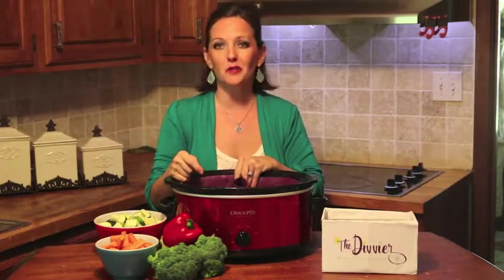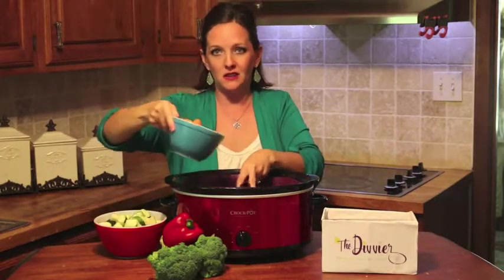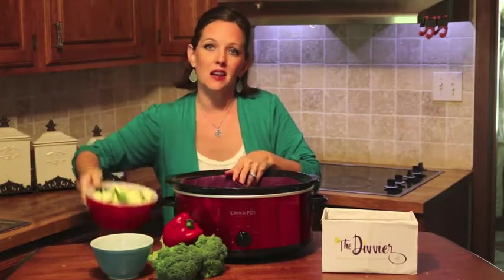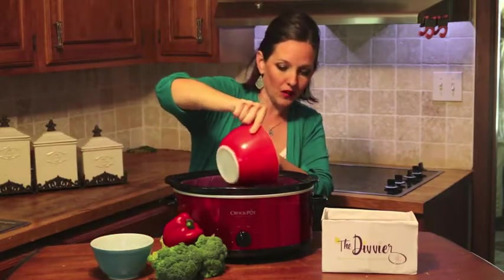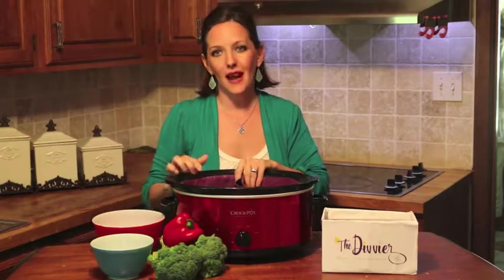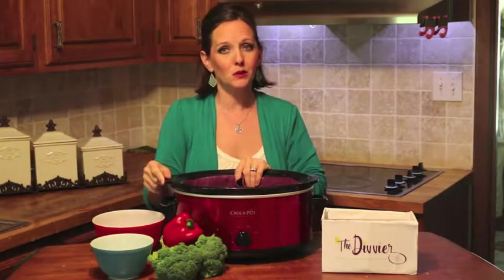Plus it transforms your dinner from a crock pot casserole to actual distinct foods. Your carrots can stay separate from your chicken, your zucchini can taste like zucchini, and if you have queso or anything gooey, the patented silicone technology makes cleanup a snap. You don't have hours of gooey messes you have to soak and scrub anymore, plus it's reusable.